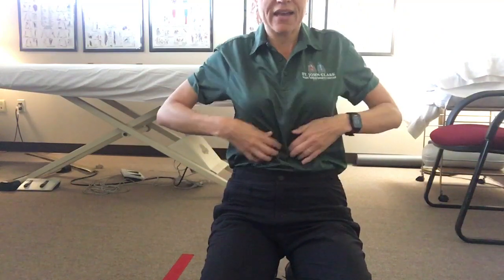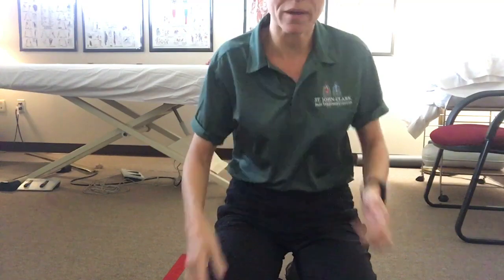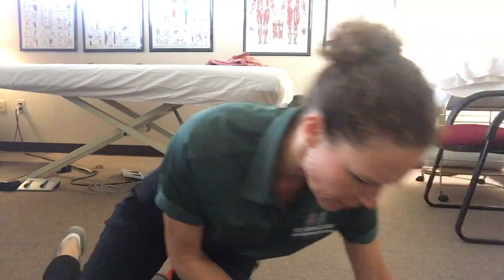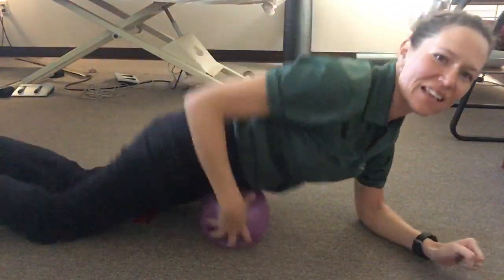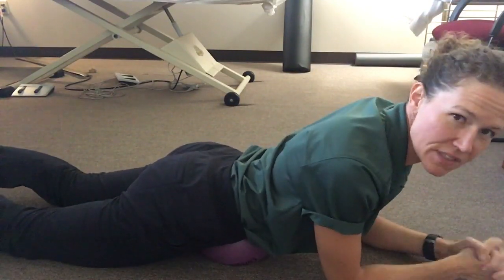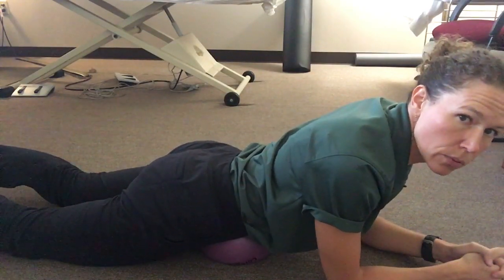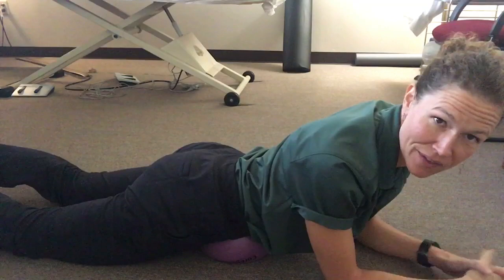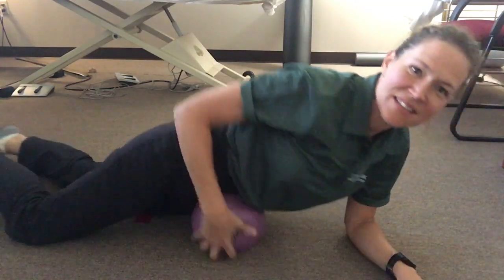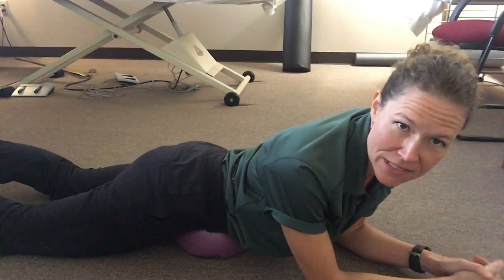I'll show you how to do this. The two points we're looking at are your belly button and your pubic bone, which is right at the base of your pelvis. You're going to place the ball right between those two points and just breathe. On the exhale, you might feel the ball sink a little bit deeper into that tissue.